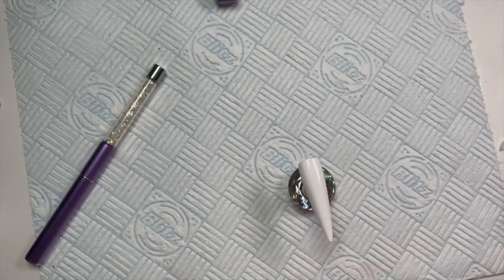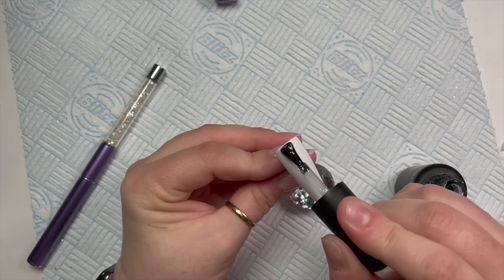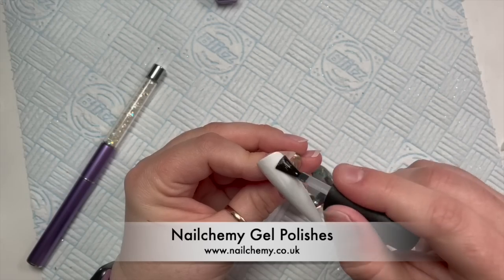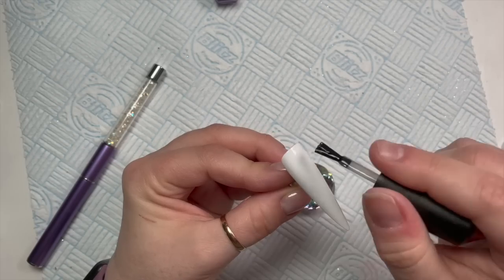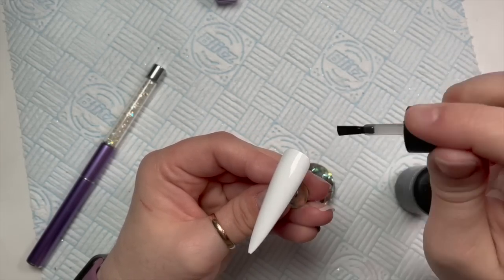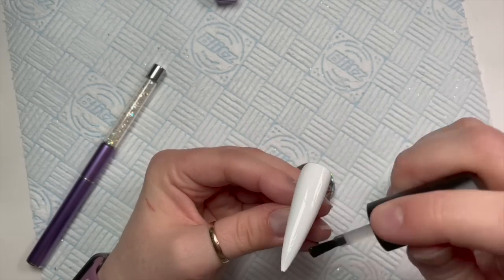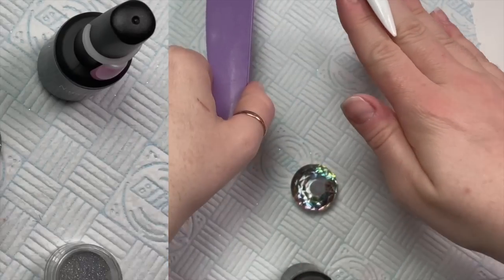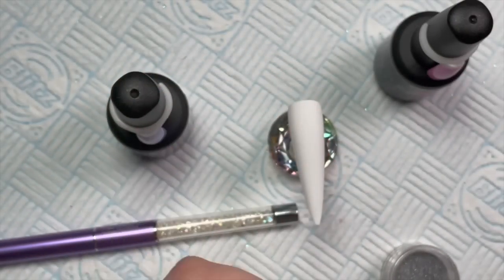Welcome back! I've already started the video. I'm using Kameez gel polish today - I've applied two coats of Saltstone, which is their white gel polish, and I'm going over with some velvet matte top coat. The nails I'm doing are a lovely, easy spring set.